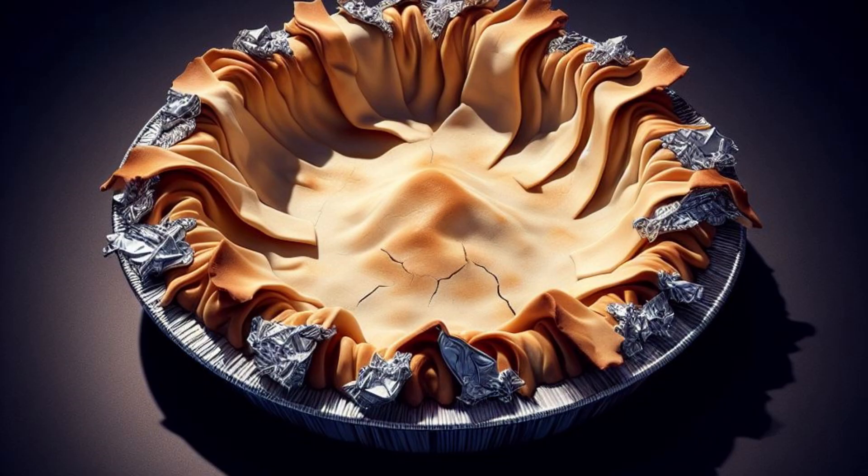Are you tired of burning your pie crusts? Everybody knows the aluminum foil trick, but are you tired of messing with these little strips of aluminum foil? Are you tired of your pies looking like this? Today I'm going to show you how to make a pie shield that you can keep, reuse over and over again, and it's going to cost you less than one dollar.